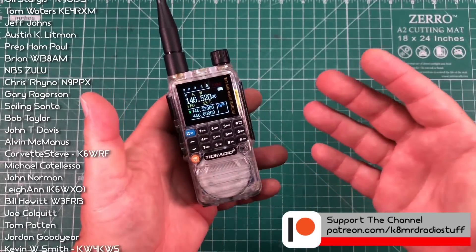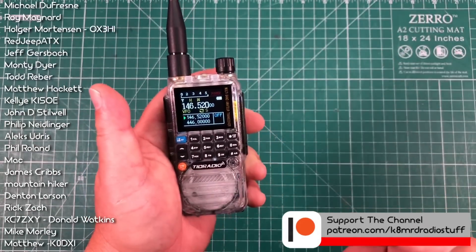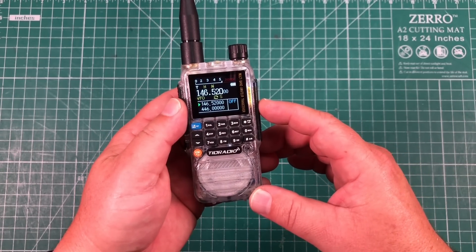So that's a quick look at this really cool, tiny radio from TID Radio — the TDH3. If you're interested in picking one up, there are links in the description to help you save money. My name is Mike, K8MRD. Thanks for watching Ham Radio Tube. 73.